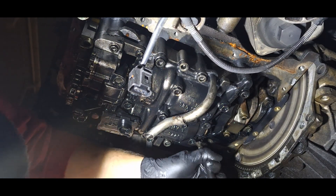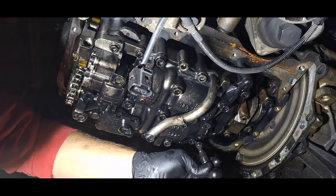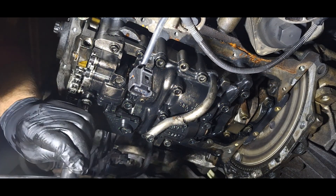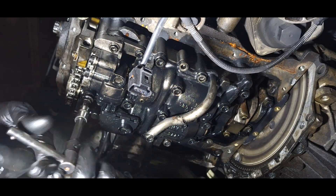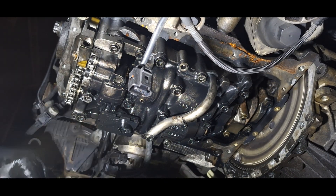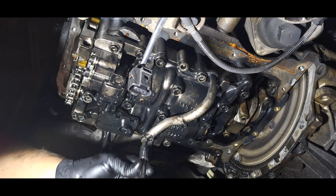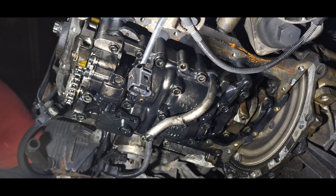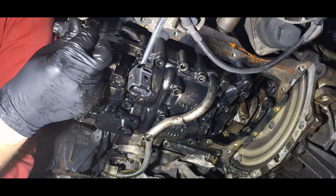Unfortunately, because it was my first time doing this job, I messed up — I unbolted too many bolts. Those ones were not necessary to remove the whole assembly of the engine. Only the 12 T45 bolts need to be unbolted.